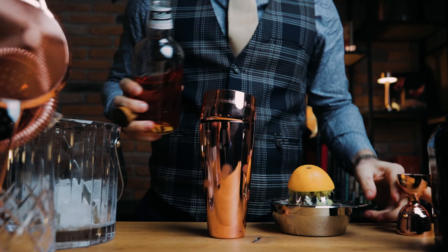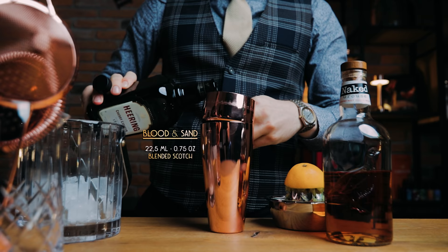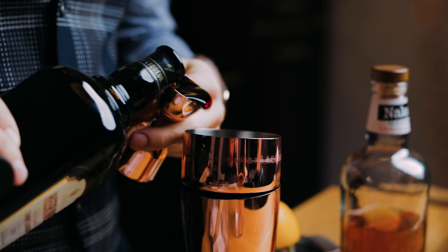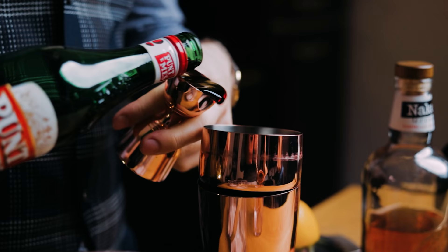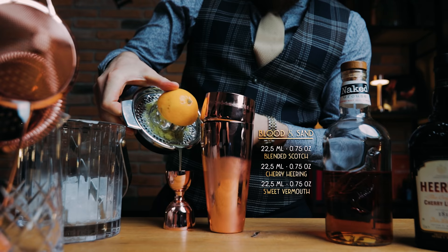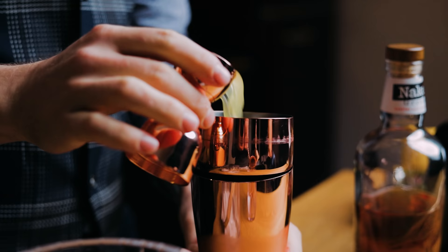I'll make the original recipe for the blood and sand, which appears in Harry Craddock's 1930 Savoy Cocktail Book, as equal parts Scotch whisky, Italian vermouth, cherry brandy, and orange juice. It was created in 1922 by an unknown bartender, who named the cocktail after Rudolf Valentino's Blood and Sand bullfighter movie, which was released the same year.